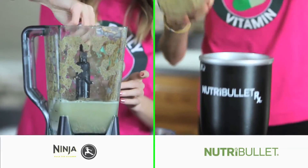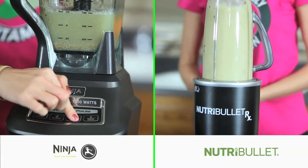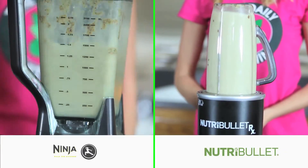The Nutribullet only has one speed that goes very fast, which is great for cleaning. The Ninja blender has various speeds to choose from — select one of the faster speeds so the water and soap can reach the lid.